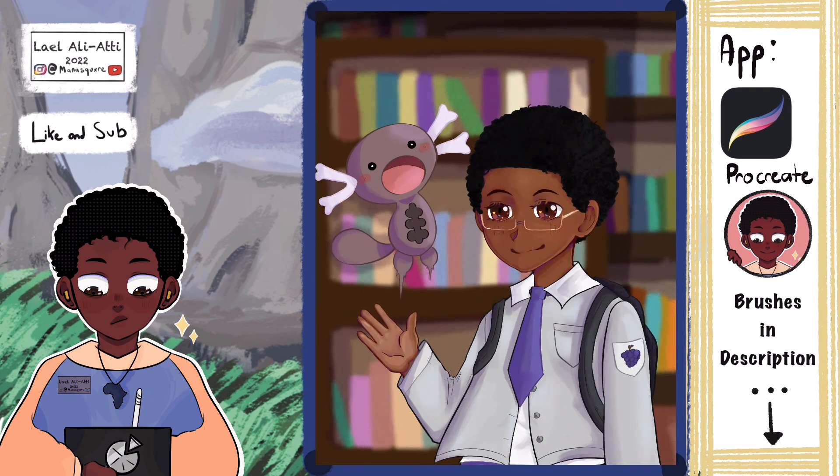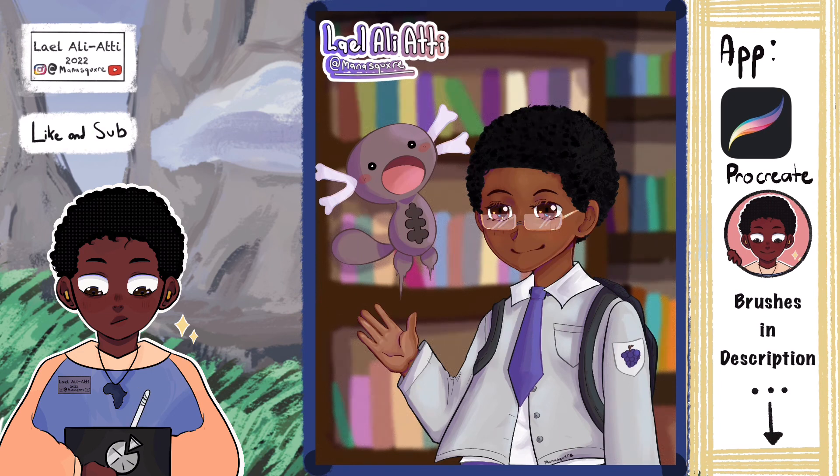Here you can see me adding the final details — I'm coloring his glasses in. By the way, I used the screen layer and dimmed it very low. I'm also playing around with different brushes and adding my signature. I'm adding noise in the background to make it look more textured and pretty, and putting little spots on his hair to give it more texture. I'm just playing around here at the end.